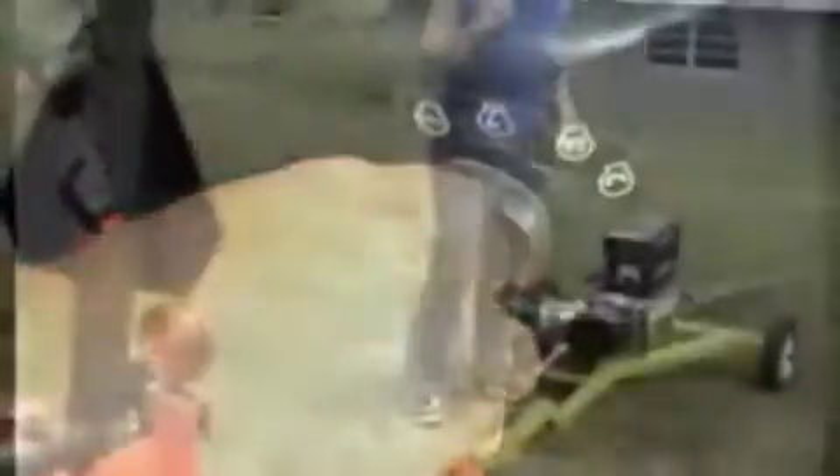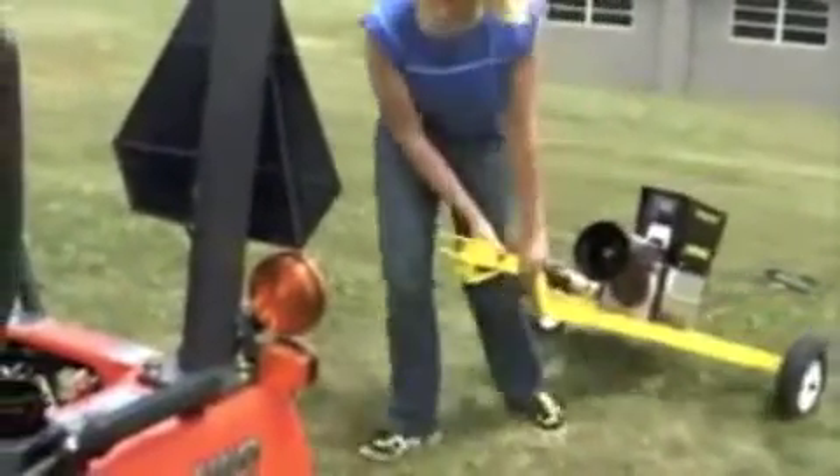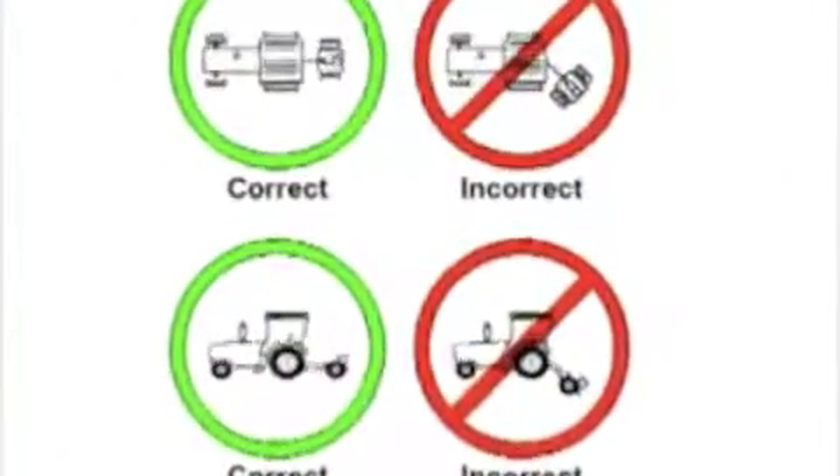You will now discover the simplicity of operating the PTO as you lift up on the tongue of the trailer and feel how well-balanced the unit is and how easily it can be towed into place. Next, align the tongue of the PTO trailer in a straight line with the tractor.